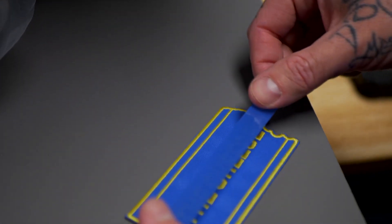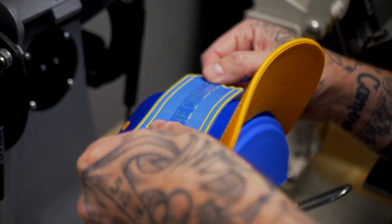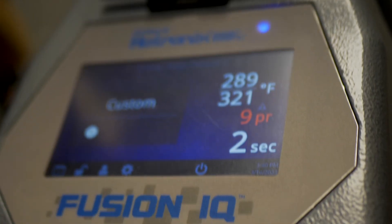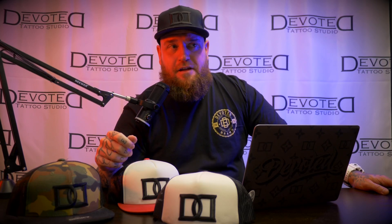Once your cap is loaded, you're going to want to put your patch onto your cap. To ensure the appropriate placement, I use some blue heat press tape to lock it in place. Lower the press and let this baby do its magic — set it and forget it. Once the timer runs out it will automatically open, and then you just need to release the handle to get the cap off the press.